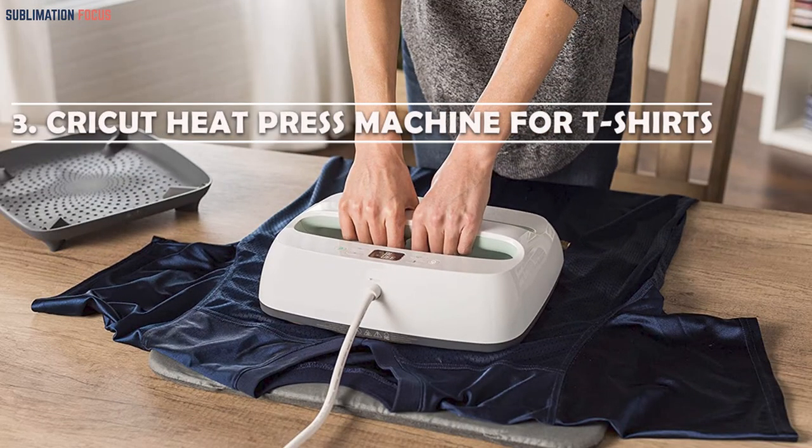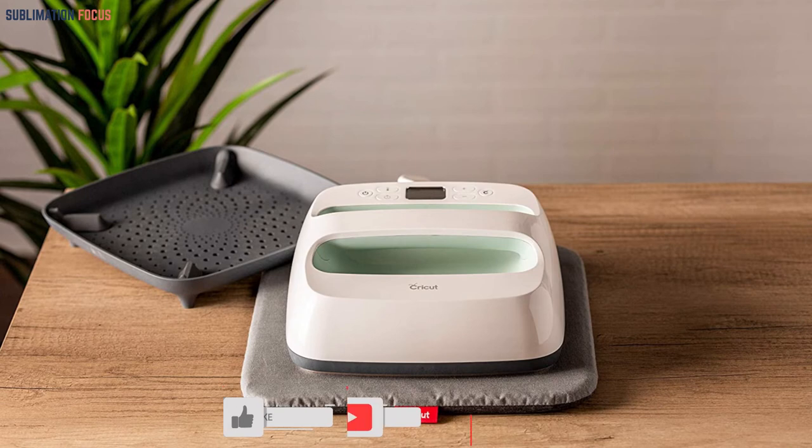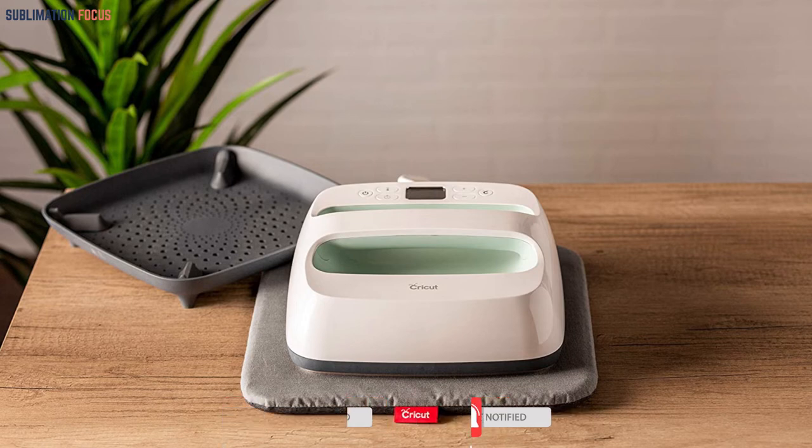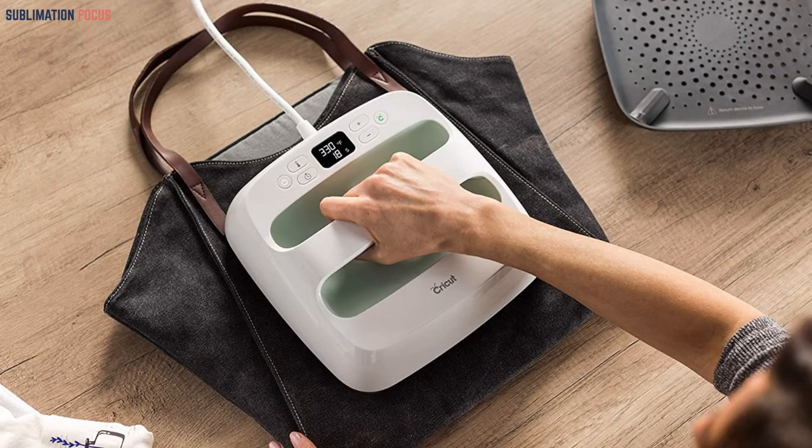Number three: the Serpos Heat Press Machine for t-shirts. Third on this list is the Serpos Heat Press Machine 5-in-1. This printer has been created by combining the most amazing features of the best printers ever made. Whenever shirt printing is discussed, this printer is definitely included in the top picks. It is convenient and comes with overheating protection, so your shirt designing will be easy and safe.